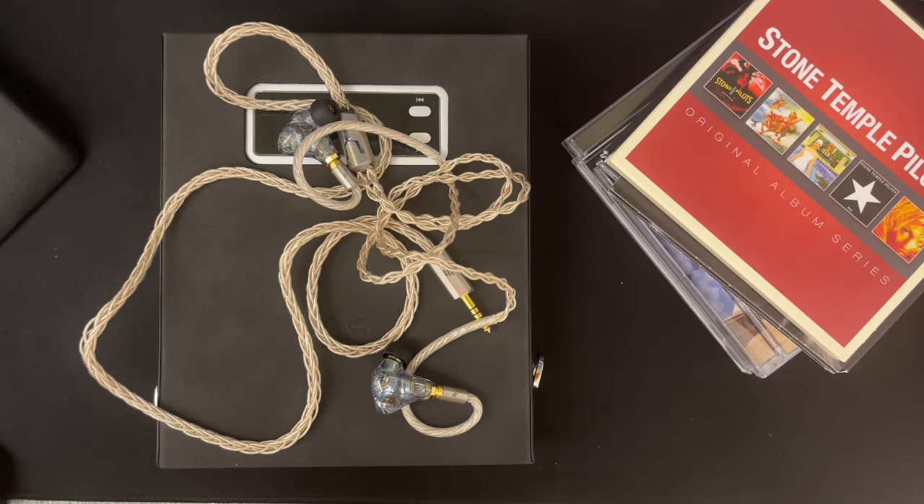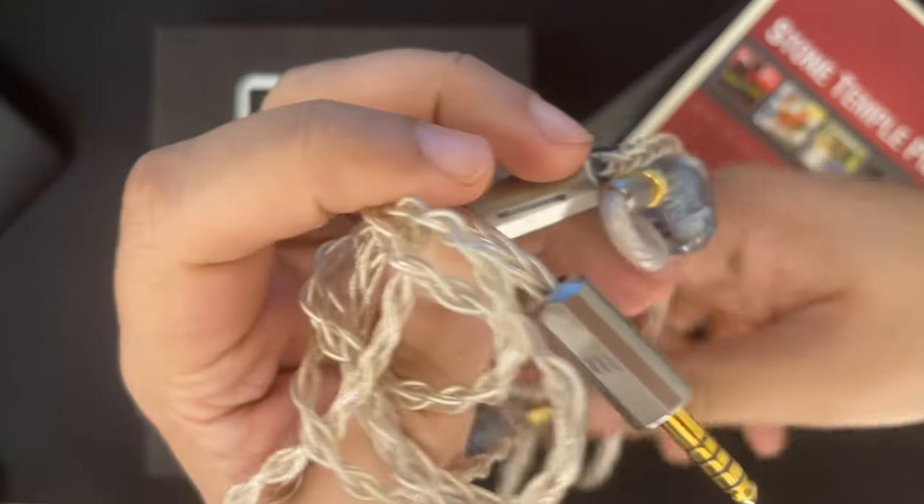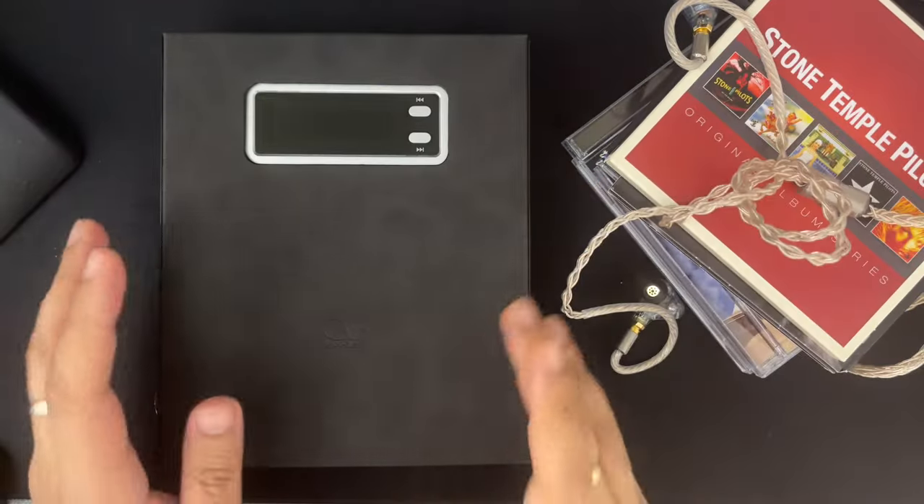Hi everyone, Sajid Amit here and welcome to my review of the Shanling EC Mini. The EC Mini is a portable CD player which is battery operated and sounds fantastic.